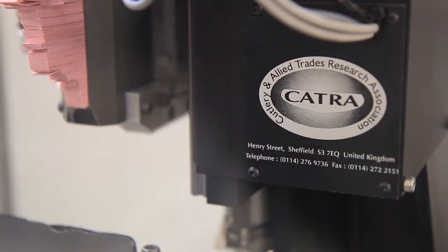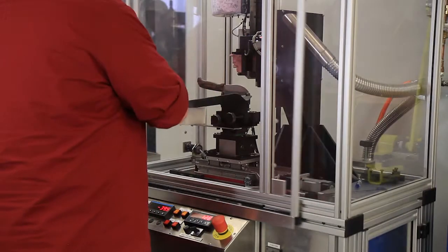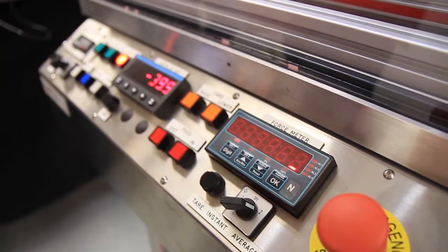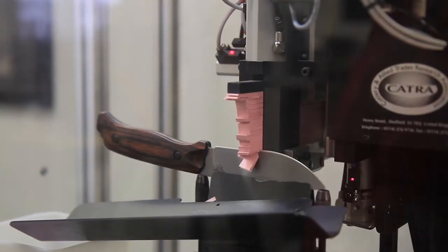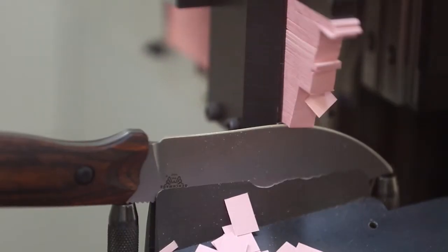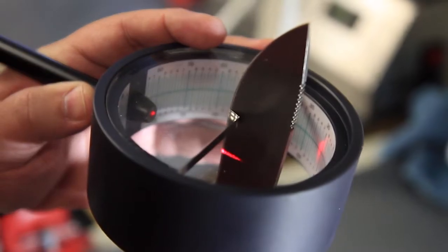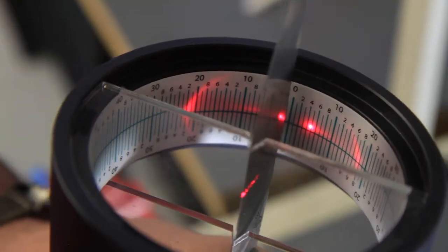In our standard testing — the CATRA testing that measures initial sharpness and edge retention — CPM S30V actually ranked near the top of our premium steels, not just for hunting knives but for steels in general. Edge angle also plays a significant role in edge retention, just as much as the steel itself. We found that an inclusive angle of 30 to 35 degrees gave us the best edge retention and the best initial sharpness.